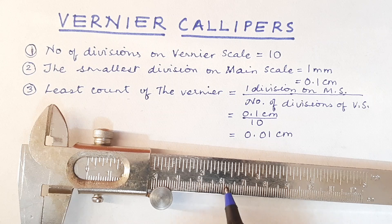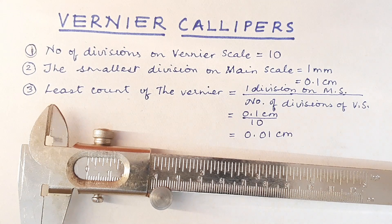When we look at this centimeter from here to here, there are 10 divisions and each division is one-tenth of it. But we are going to get the tenth of this millimeter, which means of this centimeter it is going to be the hundredth of it. Now that we understood that, let us see how we can take the different readings.